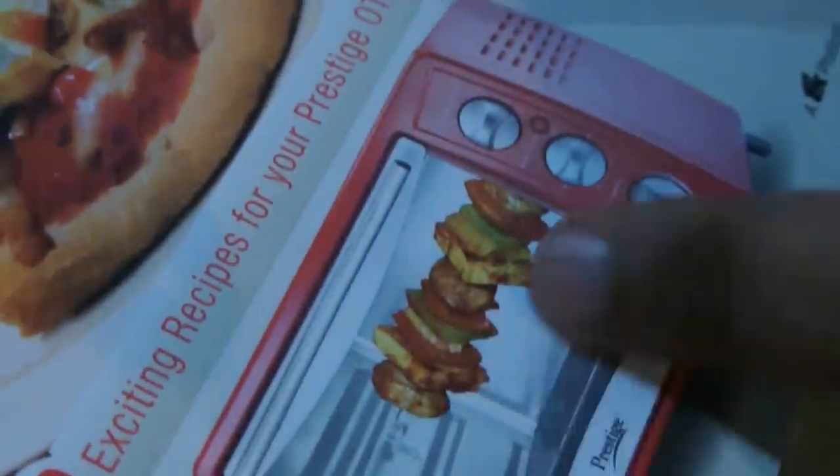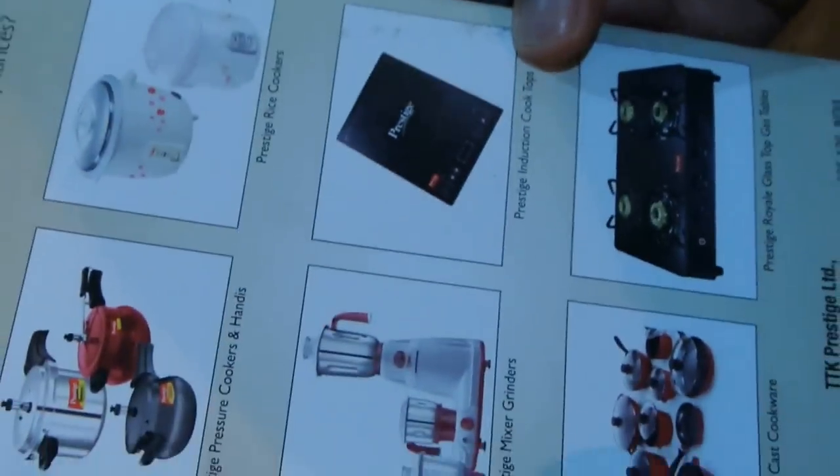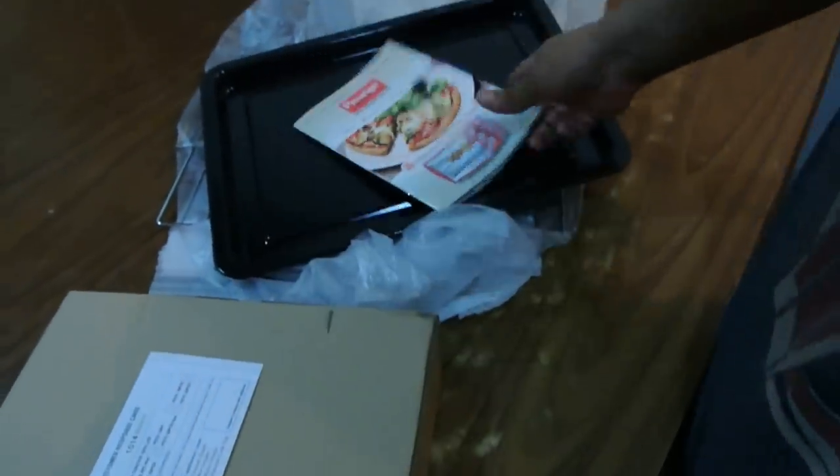There's only paneer here, chicken is missing — what about me? Okay, fine. These are other products from Prestige. I don't know how this will do, let's see how it first turns out. So it's all on — nice one.